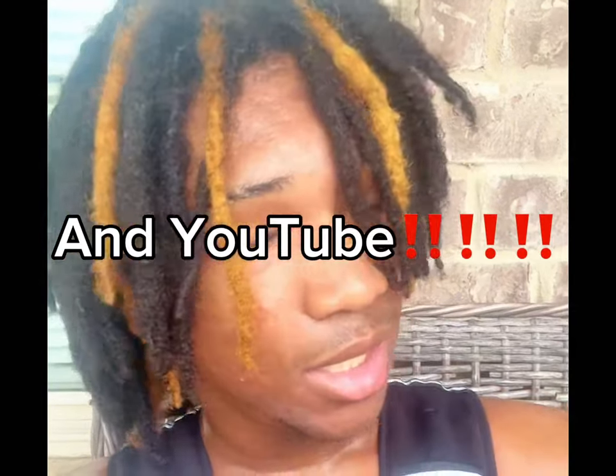If you stayed until the end of this video, I really appreciate you. Make sure you like it up and follow this account — we're on the road to 10k followers on TikTok, let's see how fast we can get there. I appreciate everybody that watched this video. Keep watching until the end of my journey and just wait how crazy my bounce gets.